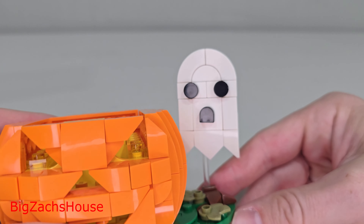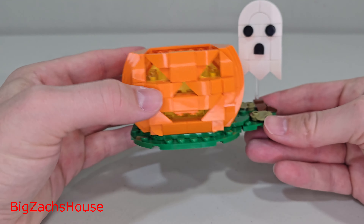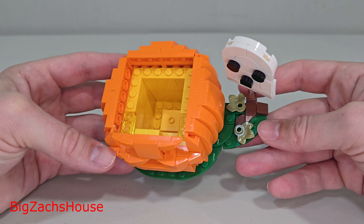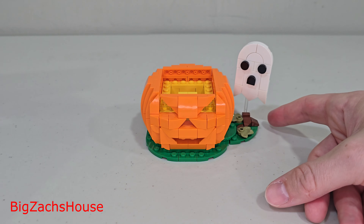Here's what the ghost looks like — a fun little build there. The base here does its job; you get a little greenery there, and on the edge you get some flowers. But overall, this is a really fun build. I plan on keeping it as the scary face.